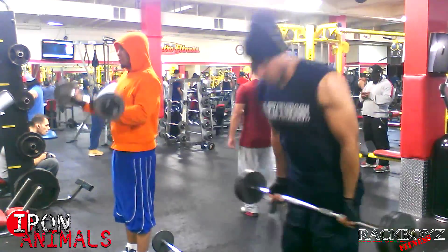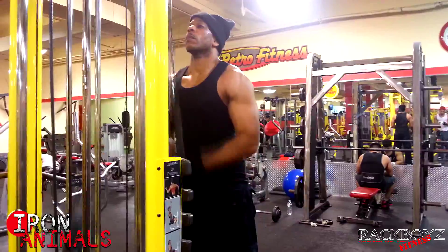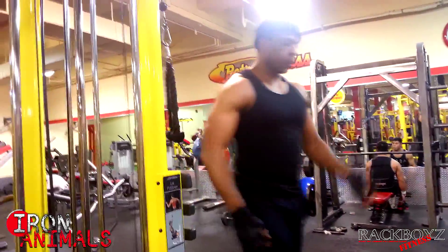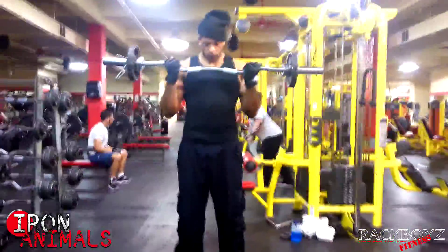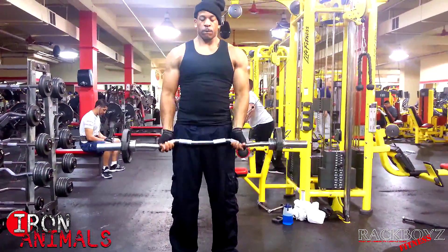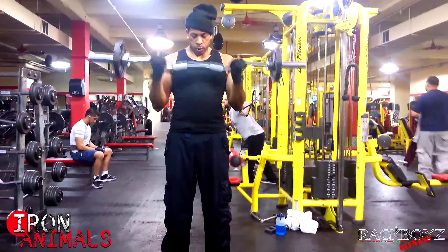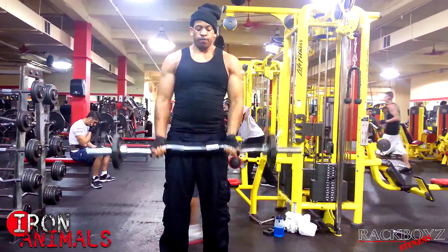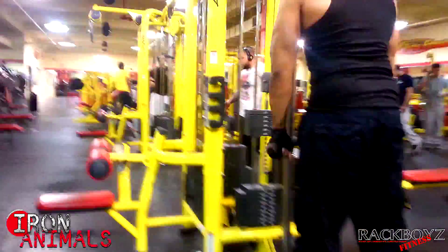Then I jumped into my superset routine: tricep extensions for 15 reps, going directly to curls with the Olympic curl bar with 25s on it. I still don't know how much the Olympic curl bar weighs — I assume at least 15 or 20 pounds. It's 15 reps on the tricep extensions and 20 reps on the curls, then right back to another 15 reps on the tricep extensions — that equals one set.